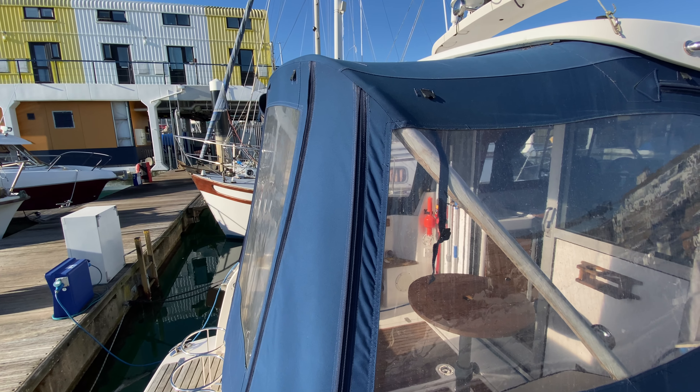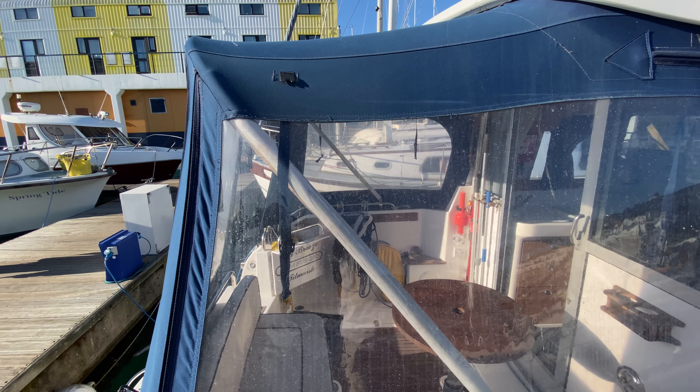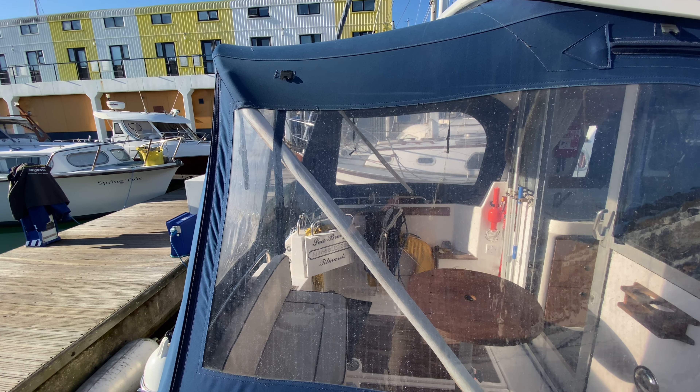Hello everybody, this is Tim from Berkshire Drop Brokers and we're here to look at this 2002 Nimbus 28 close-up, chiefly her cockpit tent and her upper deck. We're starting at the stern on the starboard side looking at the cockpit tent.